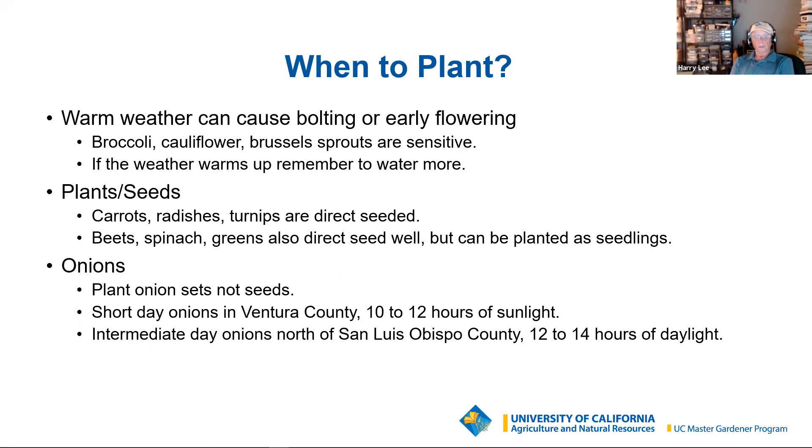In Ventura County, be careful — the nurseries are pretty good about stocking the right kind, but I don't have quite the same confidence in the big box stores, so I order mine online. You want short-day onions, which require 10 to 12 hours of sunlight to bulb, which they'll do in the late winter and early spring. Given enough time, you can easily get a five-inch onion bulb out of any of the short-day onions. They also store pretty well, so you can have a nice selection of keeper, red, yellow, and white onions.